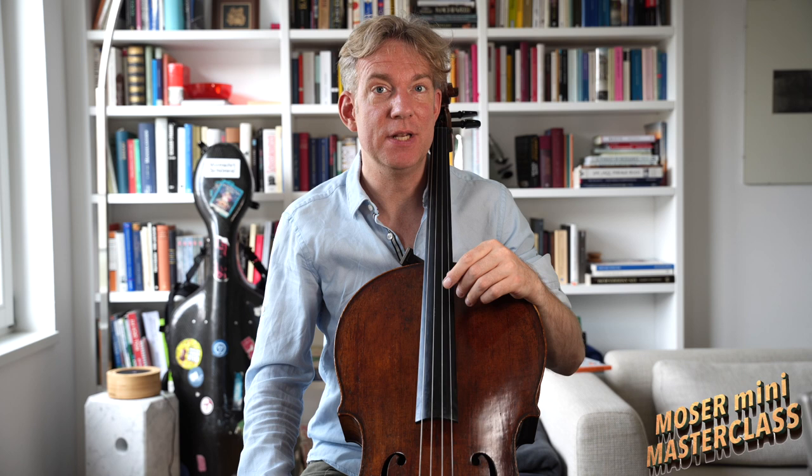This strong articulation is of course not helpful in every situation. For example, let's take The Swan — I would never use that articulation there. What you have to use here is left hand legato. Let me know in the comments below if that is something that interests you and I can make a masterclass about that as well. When we talk about articulation we often focus on the right hand, but the left hand is just as involved.